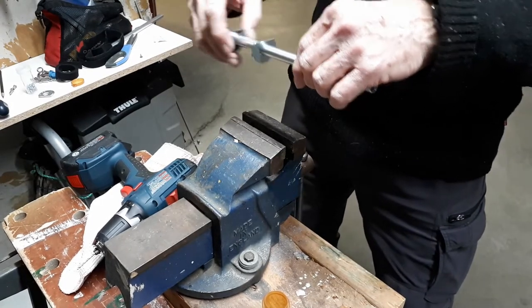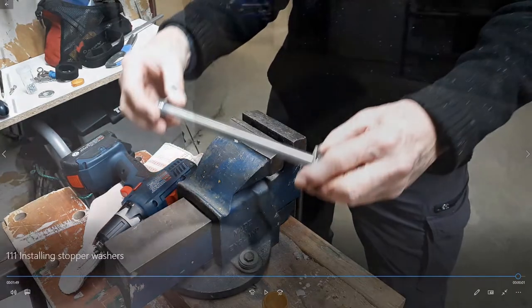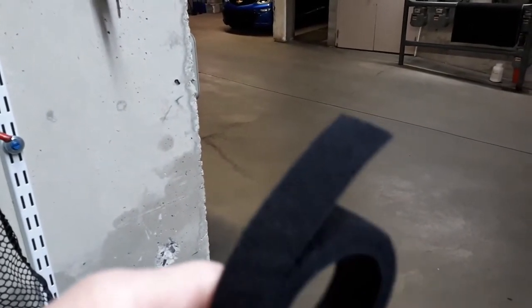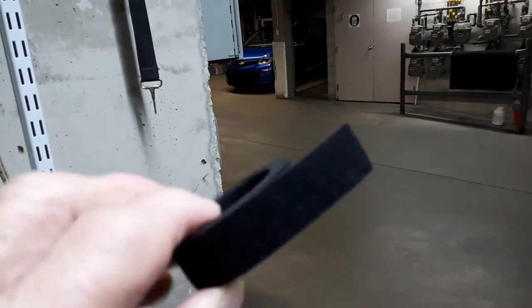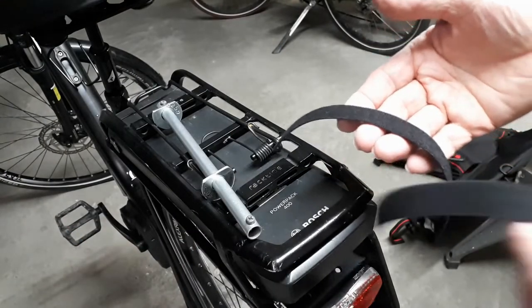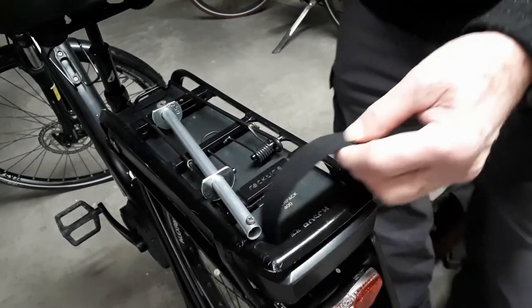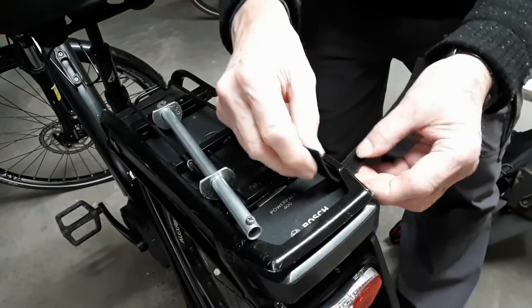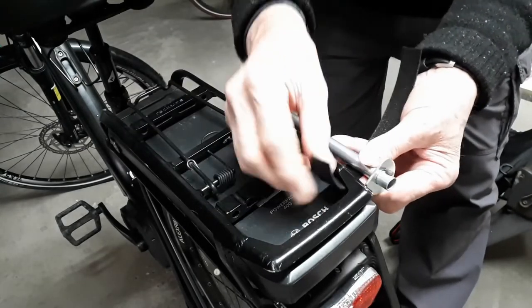This is the completed saddle bag support, which I'm going to install onto the baggage rack now. We need to cut two pieces of Velcro, 9 to 10 inches long, 1 inch wide — the double-sided male-female Velcro. We attach the bar to the rack using the two pieces of Velcro, forming two loops. We want the loops to allow the bar to be about a quarter of an inch away from the rack itself.